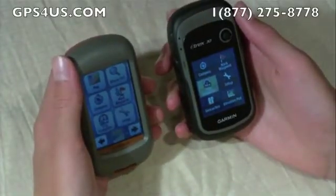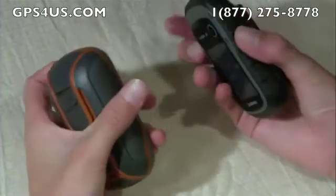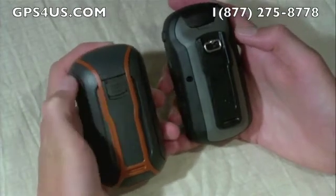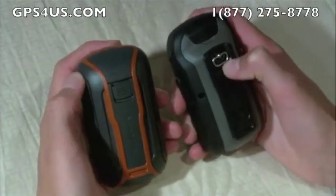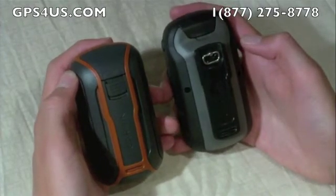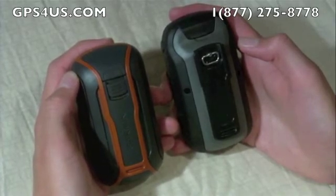The units use different locking systems for the back cover. The Dakota uses a slide button that pops the back cover open. While easier to operate than the twisting lock used on the eTrex, it also seems less secure and could possibly be opened by accident — though that's not a big issue unless you open it in pouring rain.